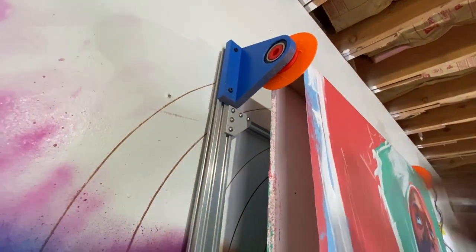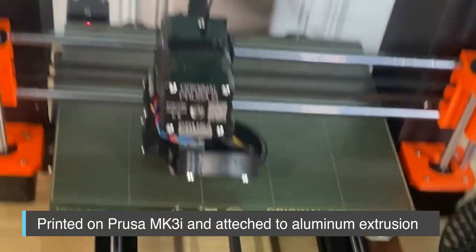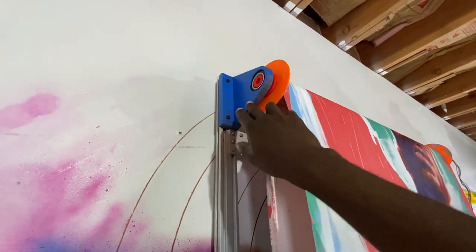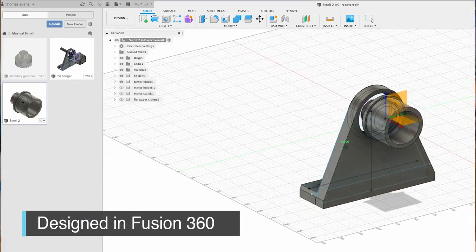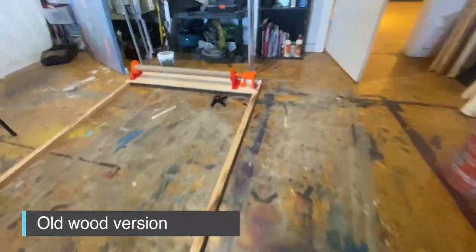This treadmill contraption is all designed and fabricated by myself. It's 3D printed parts on the sides and aluminum extrusion for the frame. I had to design this in Fusion 360, a CAD program, and figure out exactly how it would work. There were a couple of different versions that led up to it, but it went really well.